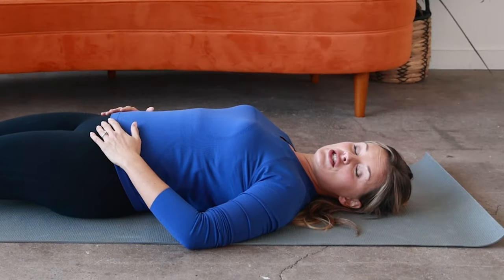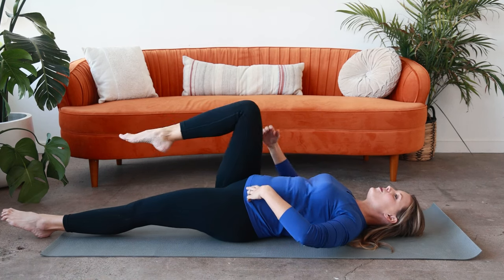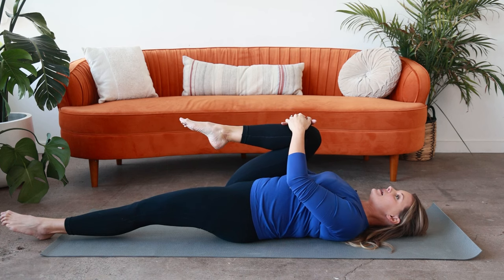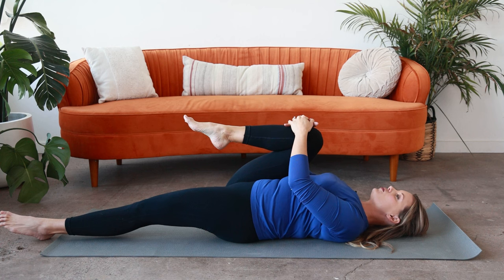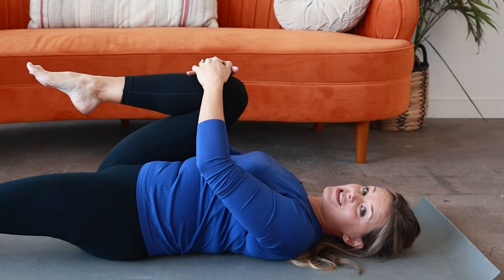Next is our knee to chest stretch. You're going to bend one knee and pull that knee into your chest. Keep the other leg long. Take a deep breath in, exhale. Try to release through the lower back and feel your tailbone curl slightly just by the pull of your knee into your chest. You'll want to do this one on both sides.